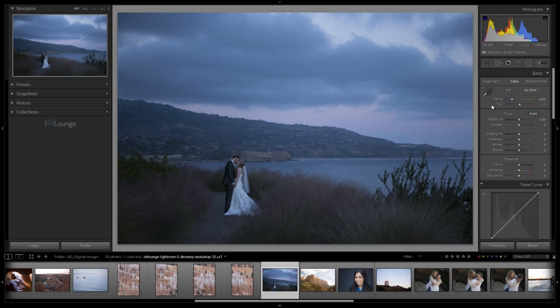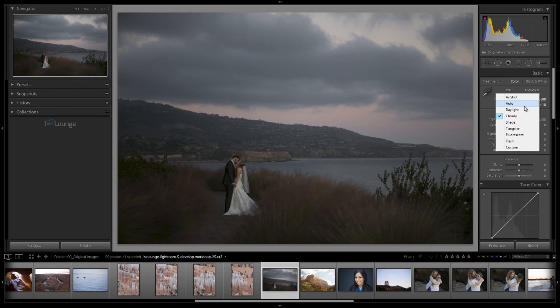In white balance, we have several ways of adjusting. Adobe gives us different tools to do the same thing. To adjust white balance, we can use white balance presets by clicking this drop-down menu and choosing from presets like daylight, cloudy, and so forth. This would probably be a cloudy image and it gets the white balance fairly close, but the limitation is you really need to know what kind of lighting the image was shot under, and sometimes they won't be accurate.